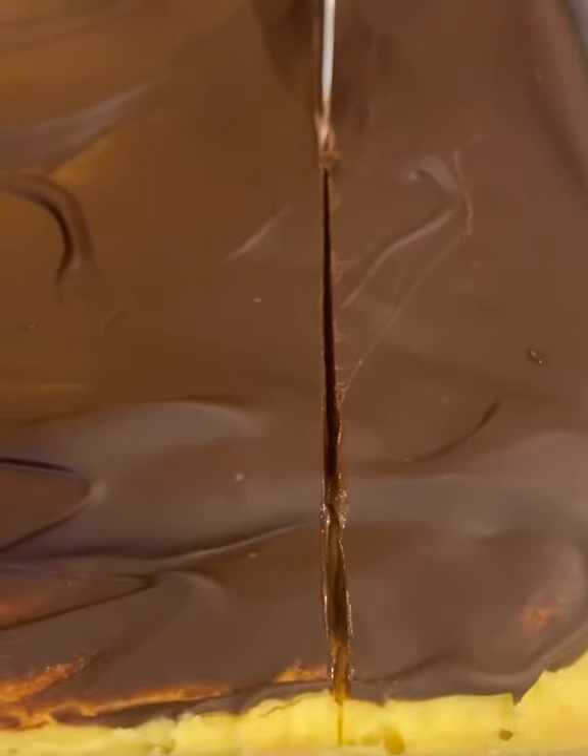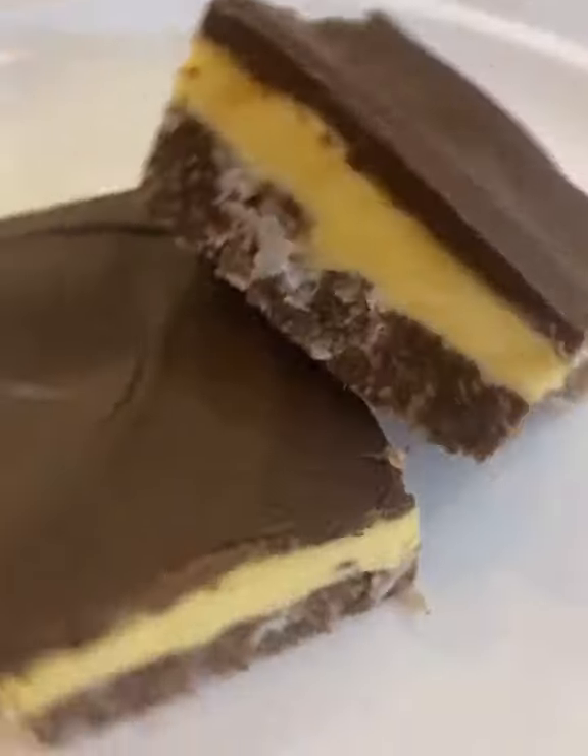Heat up your knife in some hot water for a clean cut. Full recipe is going to be on Instagram — love it if you drop a follow. That's a home run, eh?